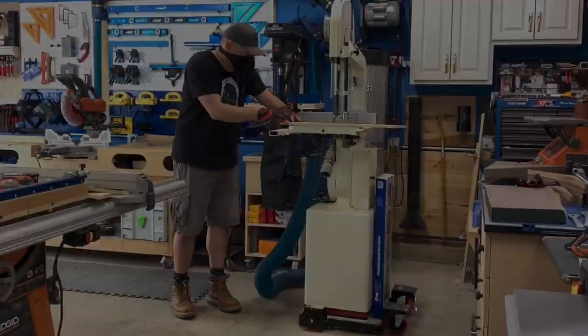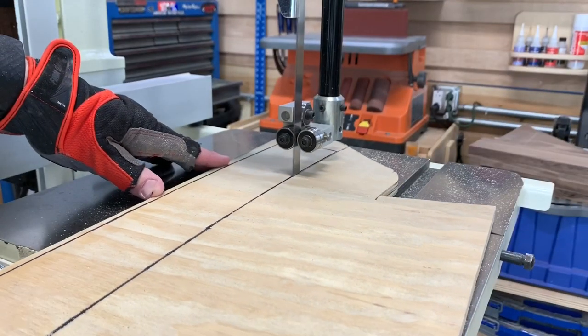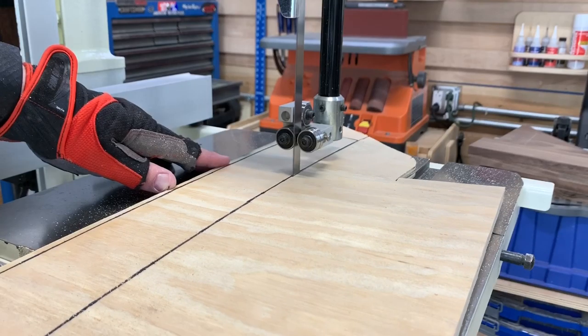I rough cut each of these parts just outside of my lines, being careful to leave enough extra material to remove later at the sander.